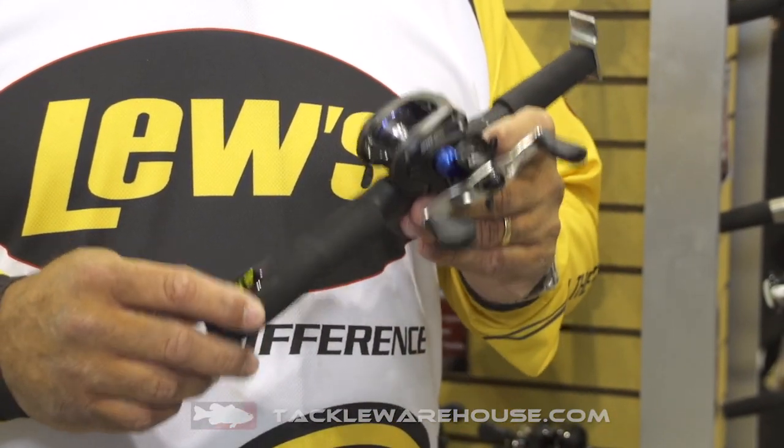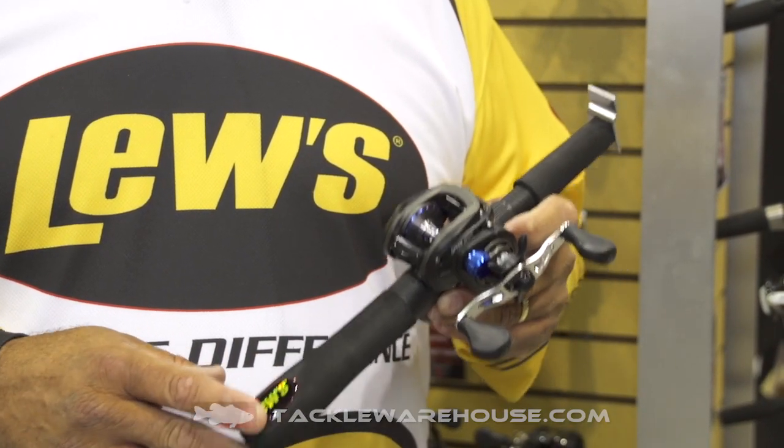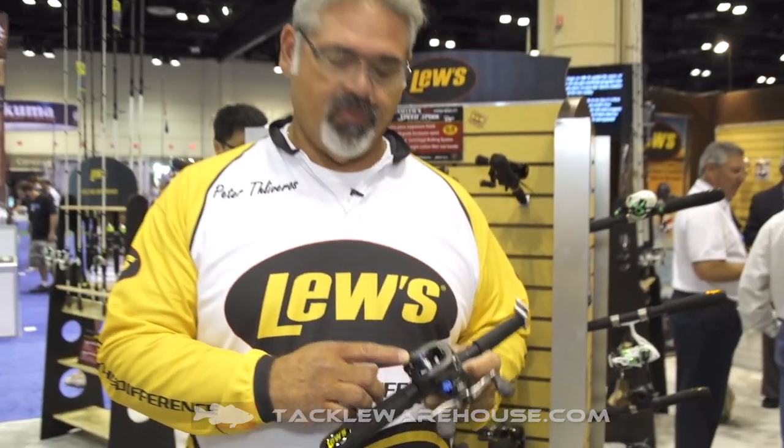It's a little bit lighter, it's a little bit faster, it's a little bit stronger. It's got a high speed gear ratio, it's got brass gears, it's got a one piece aluminum frame, and it's got three water ports that allow water to go out of it. So when you're cleaning your reels after a day of fishing on the inshore waters, it'll last forever.